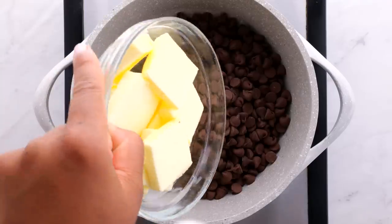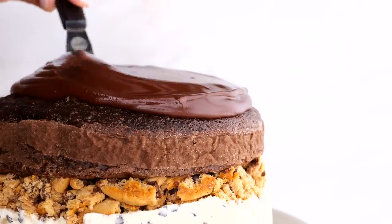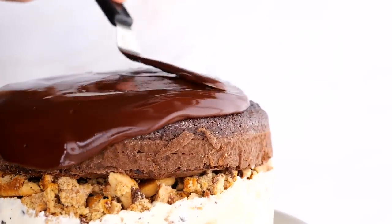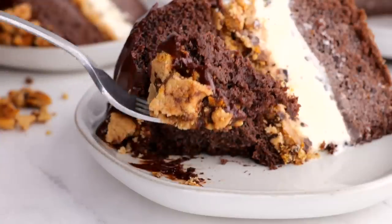On your stovetop add your chocolate chips and butter, mix until well combined — that is going to be your frosting. Then add a few more cookie crumbles and cookies on top of the cake to make it look perfect.